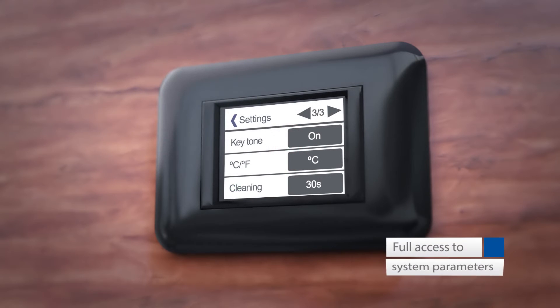You have full access to all the system parameters, which can be adjusted directly on the display via a clear text menu.